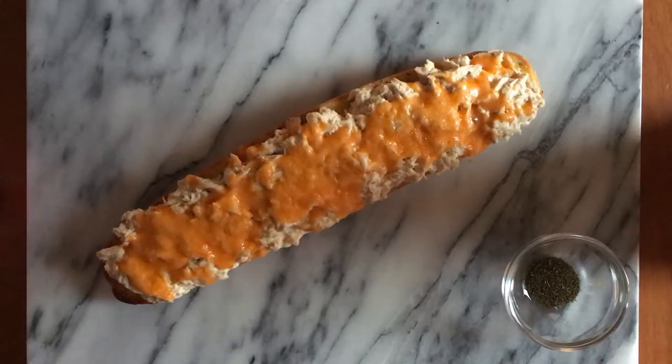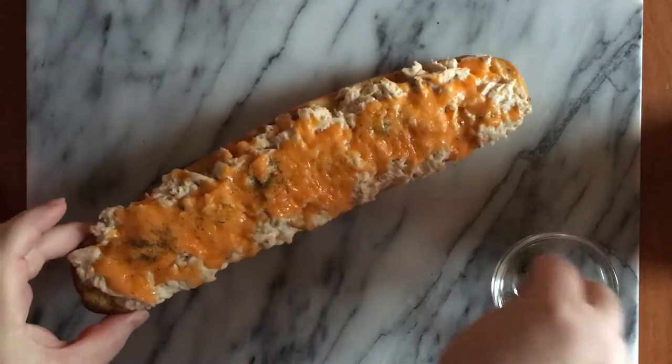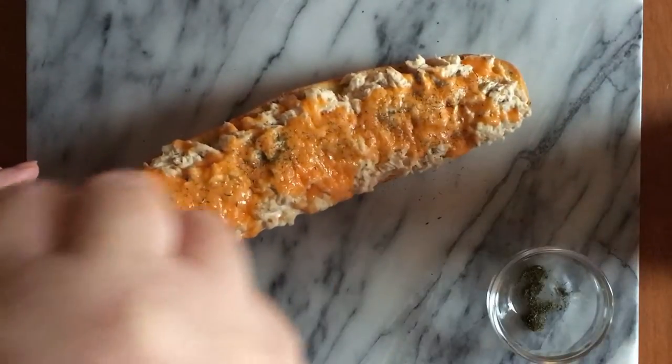It's finished — it's only been in there for about five minutes under the broiler to get the cheese nice and bubbly and to heat the tuna through. We're just going to sprinkle on a little dill weed.